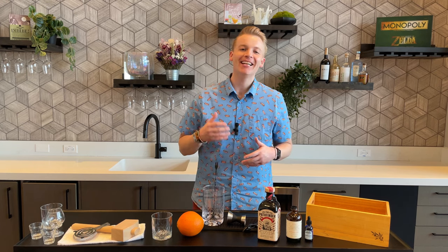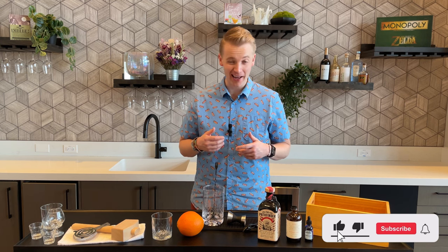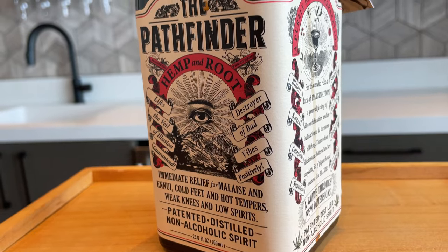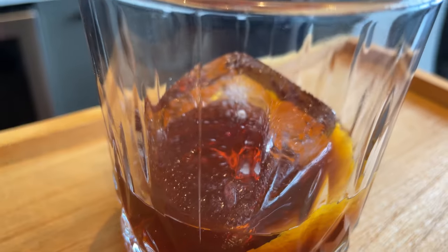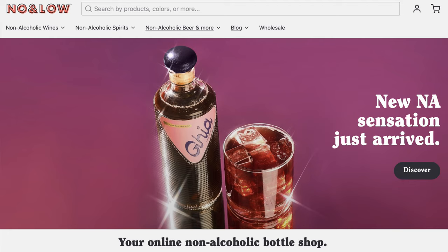Hey friends, welcome back to the channel. It's Nick and I'm really excited you're here with me today because we're going to be talking about one of the main reasons why I started this channel — mocktails. I'm going to introduce you to maybe a new one, talk about what it tastes like, make it into a drink, and most importantly share where you can get the ingredients so you can make it at home.